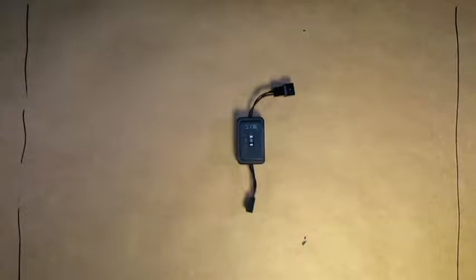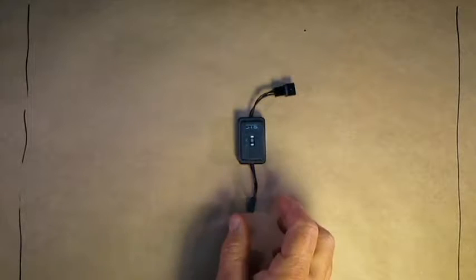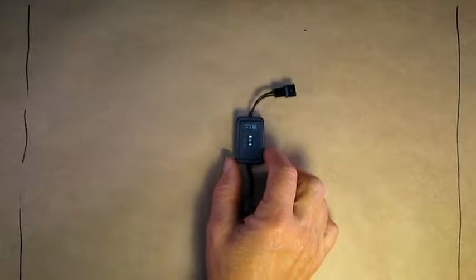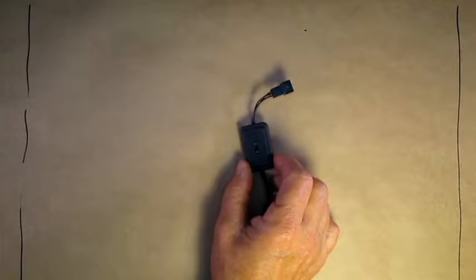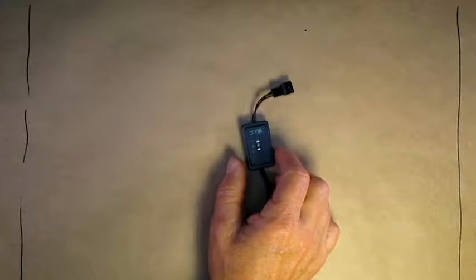Hi, welcome to the store. Today we're going to demonstrate two items, both of them speed controllers. The first one is a 12 volt, one amp or 12 watt, three speed controller for DC fans.